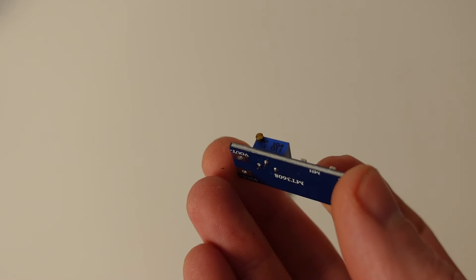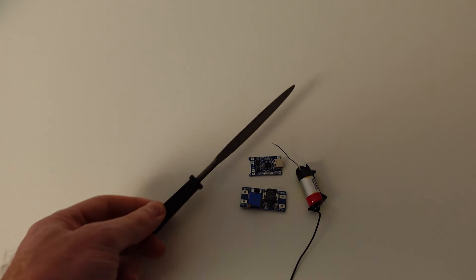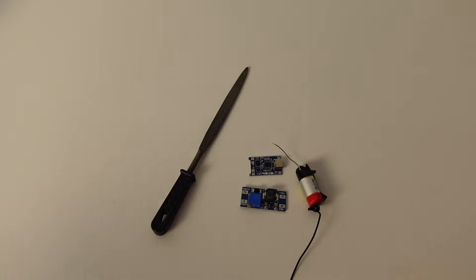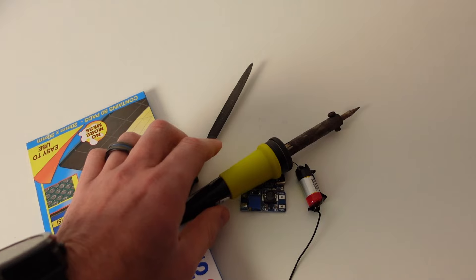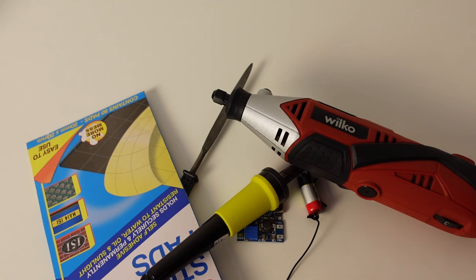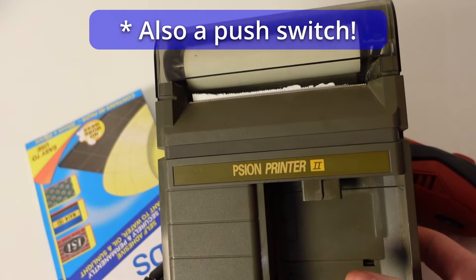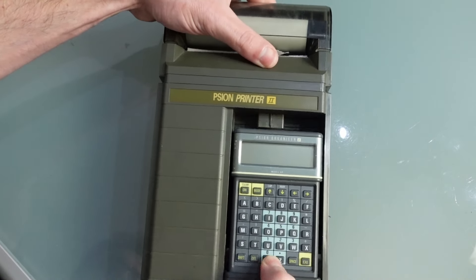This variable converter goes anywhere between 3 and 12 volts. You're also going to need a battery — I think you can guess where that one has come from. You'll want a file for tidying up, some foam pads for sticking everything together, a soldering iron, a drill, a Dremel or something similar to cut through the plastics, and finally a Scion 2 printer or an alternative device you wish to convert to battery power.